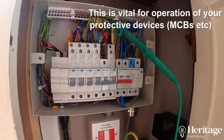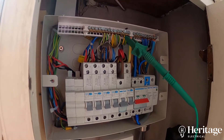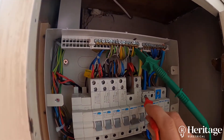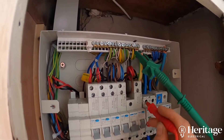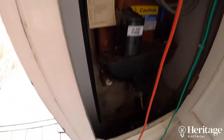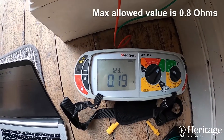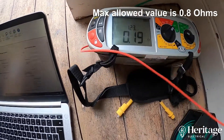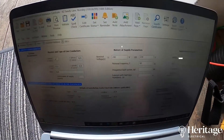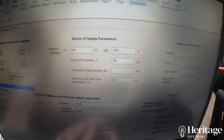This is really important and vital for the safety of your installation. If there's any sort of fault to earth, current starts flowing to earth, and we need to make sure that your installation is connected to earth. This is me doing a test and proving that we've got a good connection to earth. We're going to note that down on the test sheet — that's what we call the ZE, the external fault loop impedance.